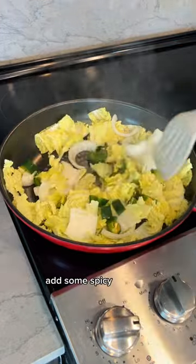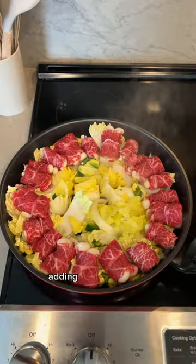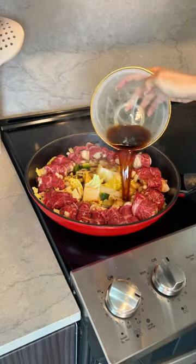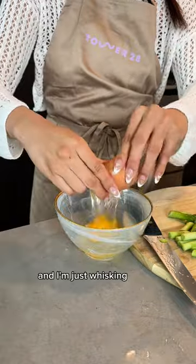This is a one-pan recipe so you only need one pan, but I like to sauté my veggies first. Add some spicy jalapeño, add your mushroom beef rolls in the pan, then add the sauce I made.